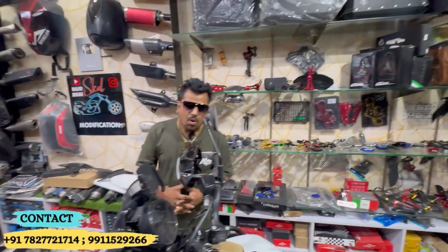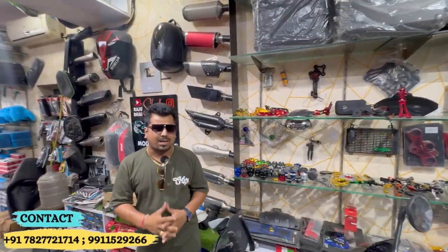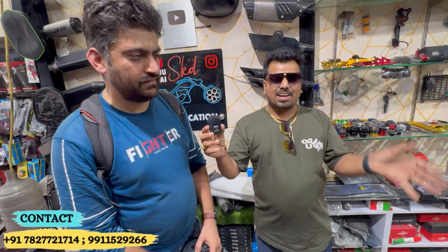This was the modification of this bike. We would like to meet with the brothers and sisters — some have come from Bangalore and some from Karnal to get these modifications done.